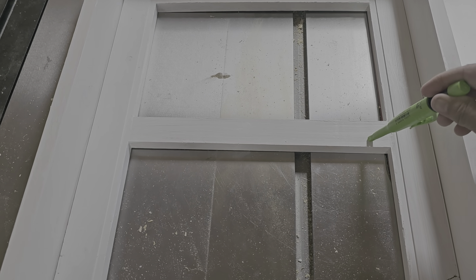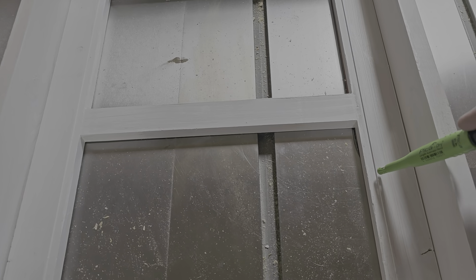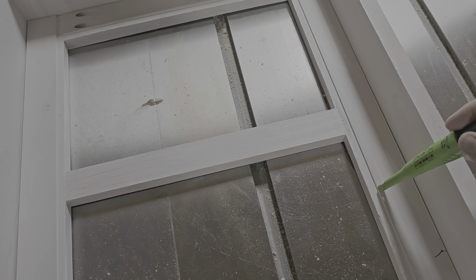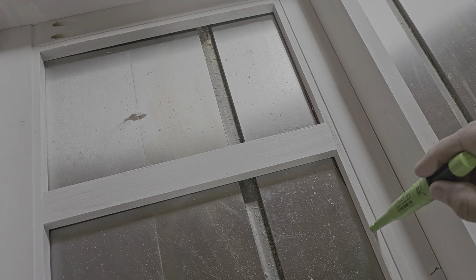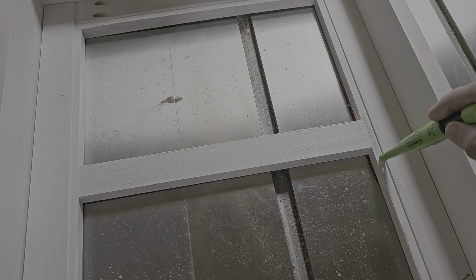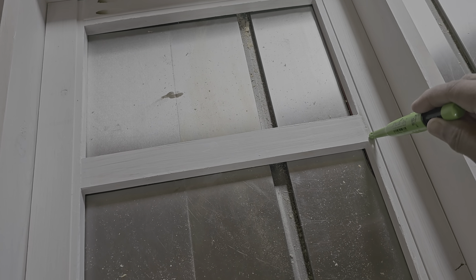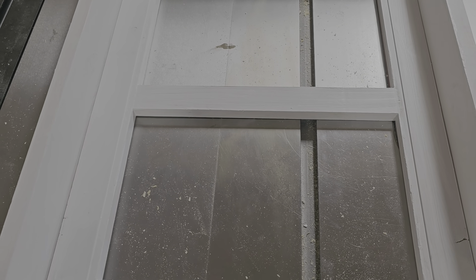I used the router and grooved out a small groove for the plexiglass to sit inside, so it's flush. These are all held together with pocket hole joinery — real simple. I currently have a prime coat on it.